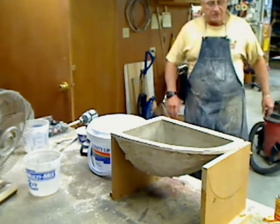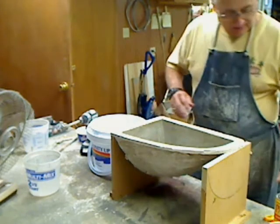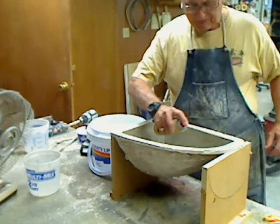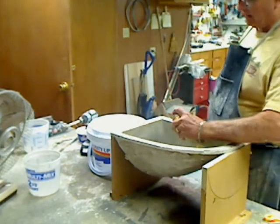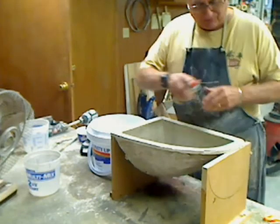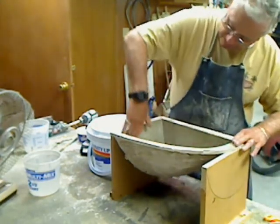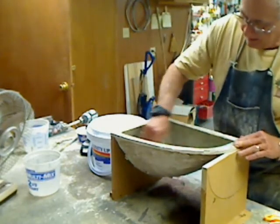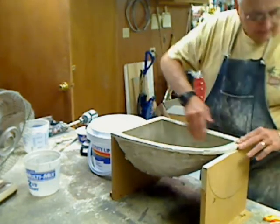Okay, so here we are for part two of this plug casting — we're all set up. First thing we're going to do is spray some release inside this mold. I've already got one coat of wax on here, just a good heavy coat, just to make sure it fills in any little pinholes or anything I missed. We'll rub this around in here to make sure we've got good coverage.